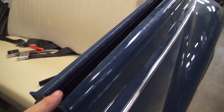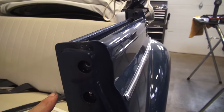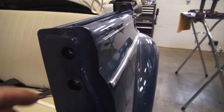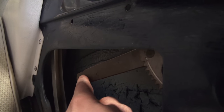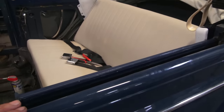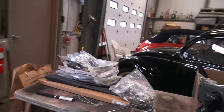As you can see here, we have removed the old scrapers and we need to remove the window. The window comes out from the top, so you need to unbolt it from here and here. You're going to want to remove it from the window crank mechanism — the winder — and it just slides out from the lift channel. Convertible beetle windows come out from the top, not the bottom.